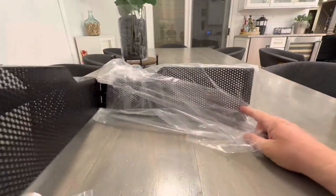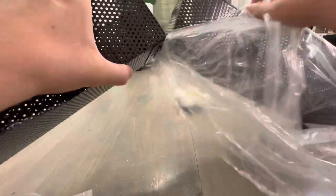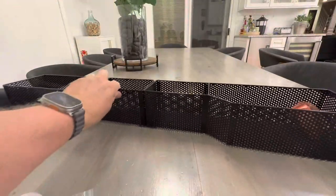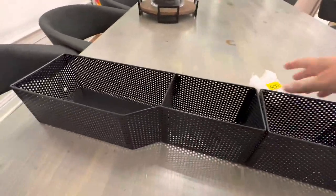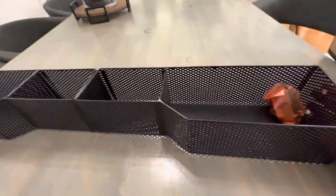It actually unfolds like this — it's one piece. I was wondering how that would connect, so it's actually hinged together, as you can see, and it turns into one big piece. That is awesome.